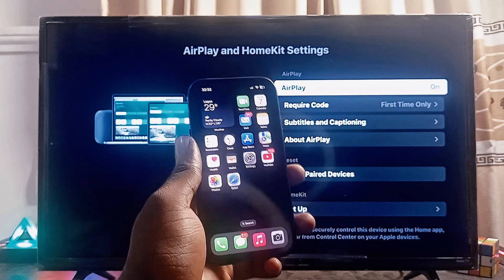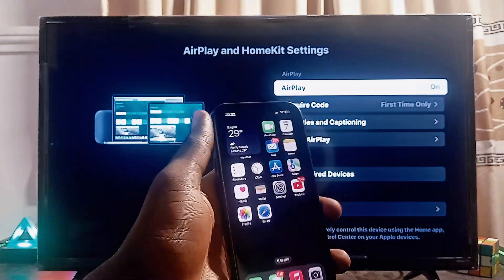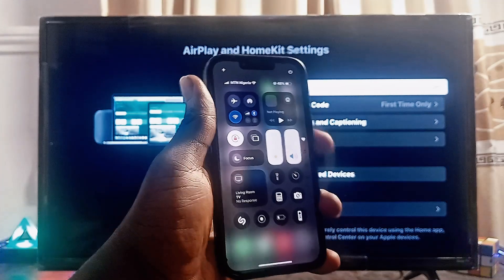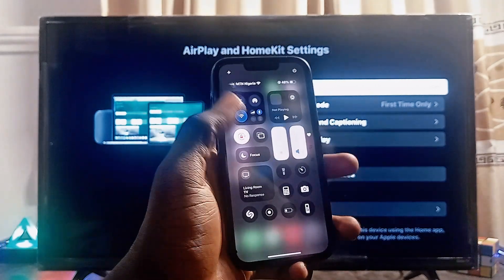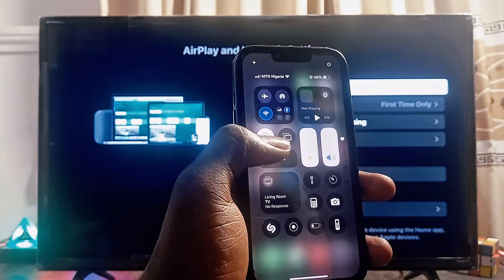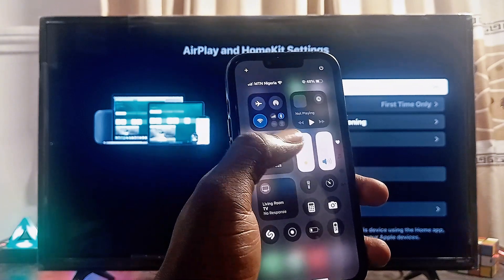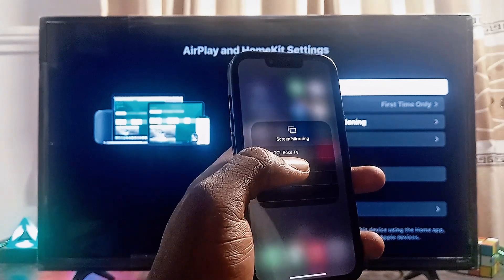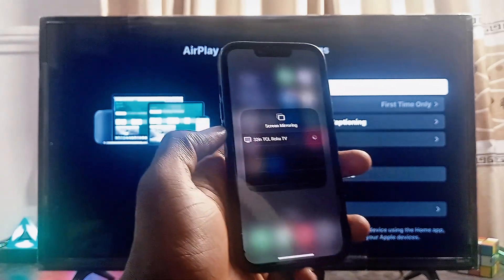To cast your iPhone or any iOS device to your TCL Roku TV, swipe down to the notification center on your iPhone and look for the Screen Mirroring icon — basically a box icon stacked on another box. Select it, and you can see the name of my TCL Roku TV listed there, so go ahead and select it.